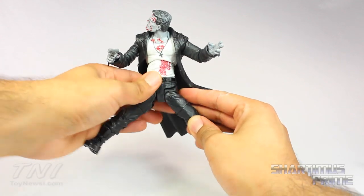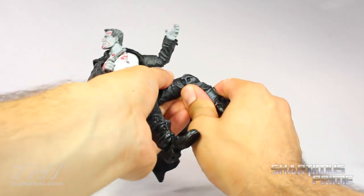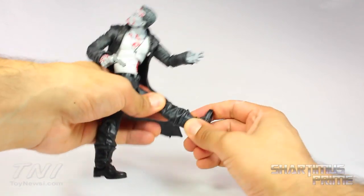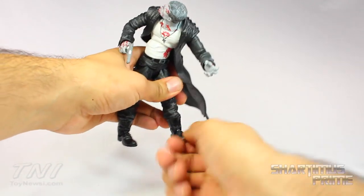The hip joints can move out a decent amount. They can kick forward a reasonable amount. He has a mid-thigh swivel and a single jointed knee — which I think could have been bent in more; it would have been nice to see that. And then he has ankles that move down and up just a little bit, and a beautiful ankle pivot.